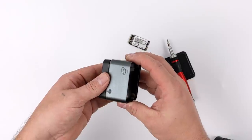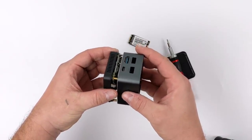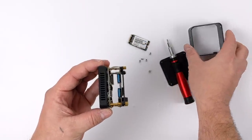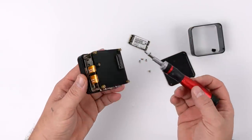Next up, we need to slide the mid case off. This is aluminum here, and I personally like the way they set this up with aluminum. It does offer a little extra cooling for the whole unit itself. Some of the other similar mini PCs are made out of plastic, and adding this aluminum case really does up the build quality.